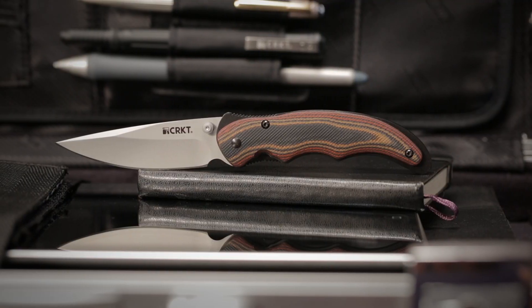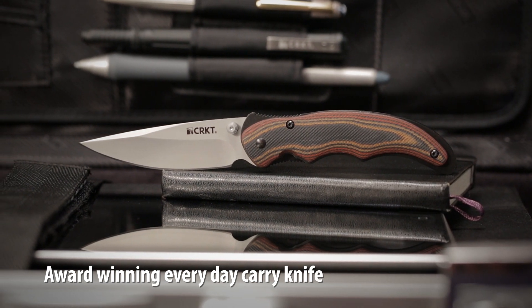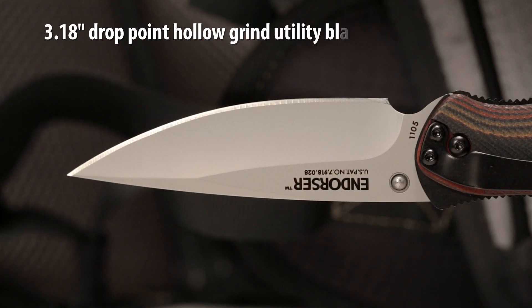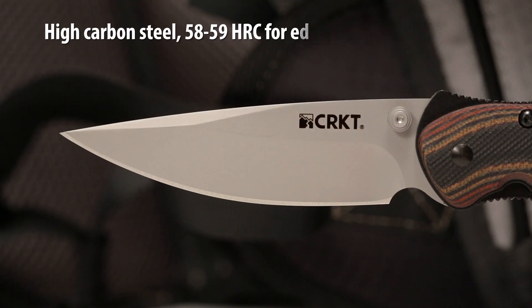CRKT. The CRKT Endorser is a no-nonsense knife designed by Matthew Lurch that took home the best buy of the year award at the blade show. The drop point hollow grind blade style provides exceptional everyday utility and has a satin finish. The high carbon blade steel maintains an edge that is easy to resharpen.